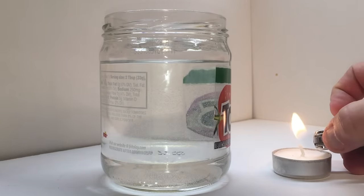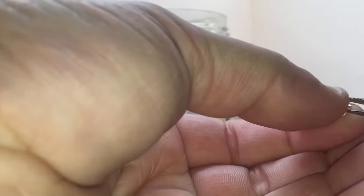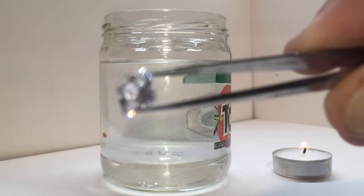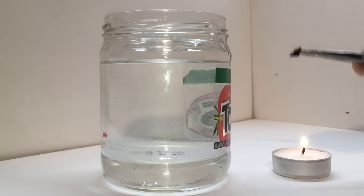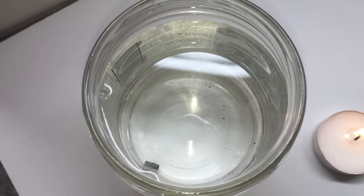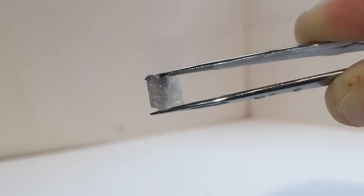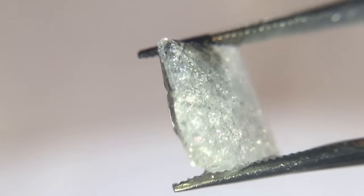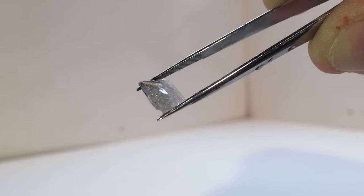We have fire. We have our Tostitos jar full of water. Let's heat up the stone in question — we'll go about 30 seconds. I'm going to put it right in the flame. It's turning black already. Hopefully these tweezers don't get too hot. Let's see what happens. First try — no explosions, but you can see this thing lost all of its luster and it's fragmented. Oh yeah, this thing is toast. I think that's a pretty good sign that that's not a diamond.